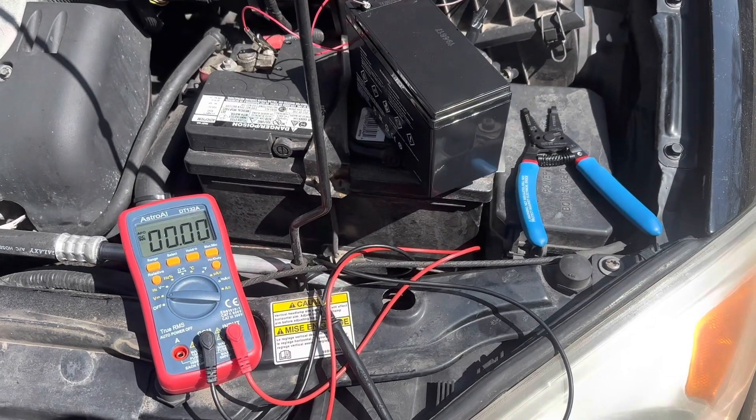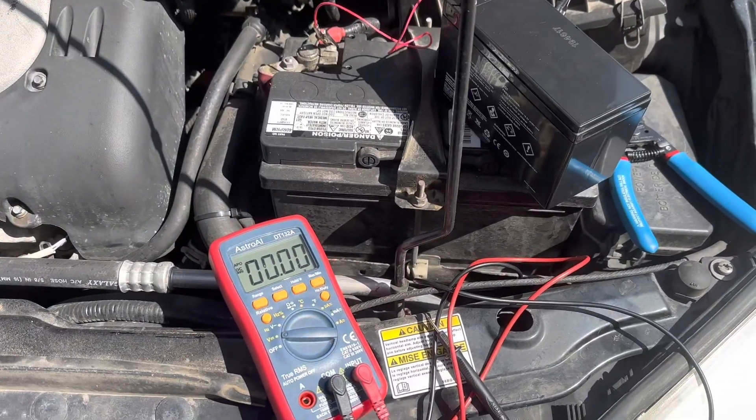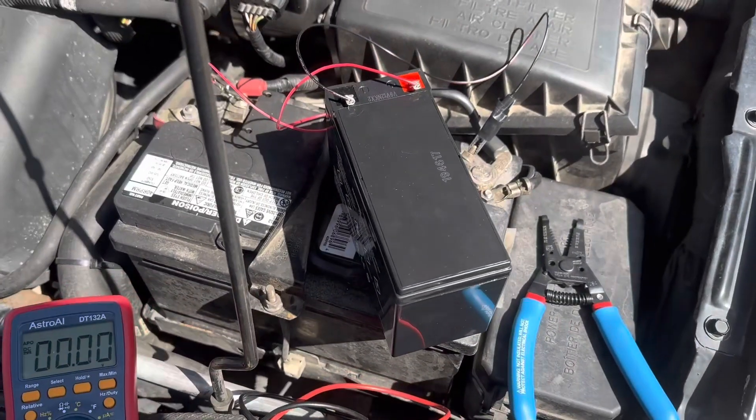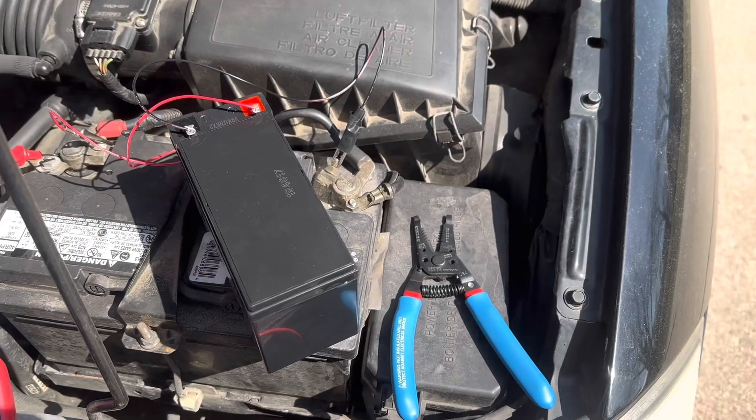My plans involved rebuilding a physical battery today, but I had some other errands to run, and as you can tell, there's a slight problem with said plans.